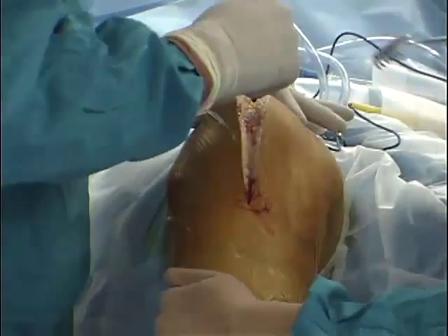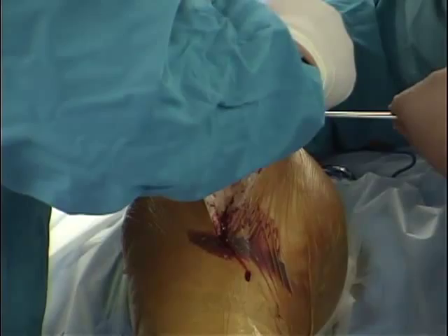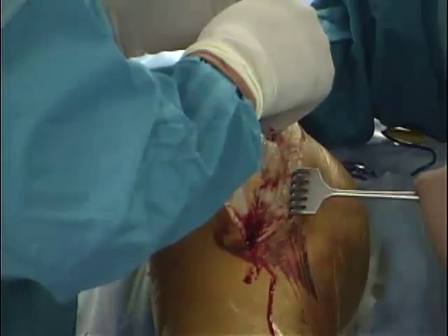The medial peripatellar arthrotomy is performed starting in the quadriceps tendon and extending around the medial aspect of the patella. The knife is kept deeply situated within the incision to cut the medial meniscus as the blade is brought over the front aspect of the tibia.